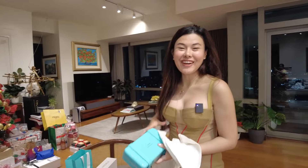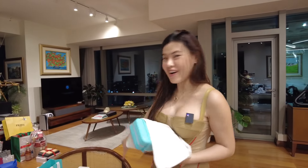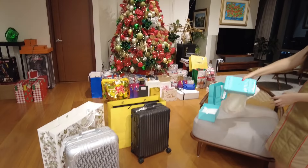Thank you for watching my Rimowa collab unboxing!